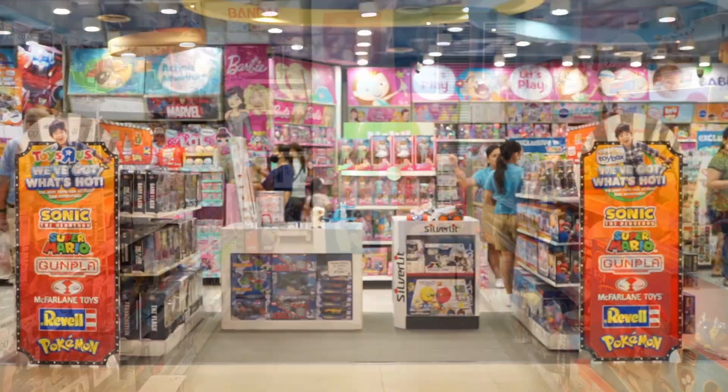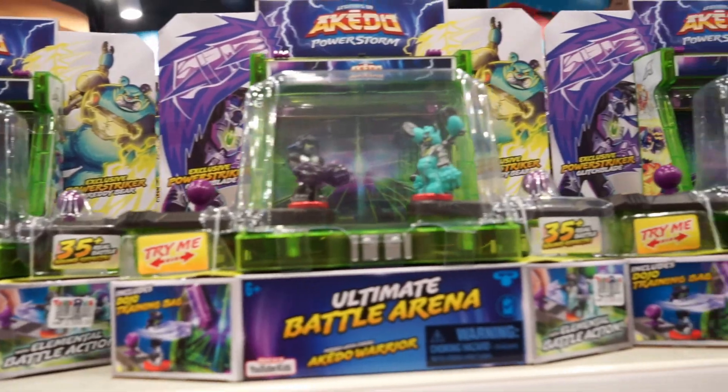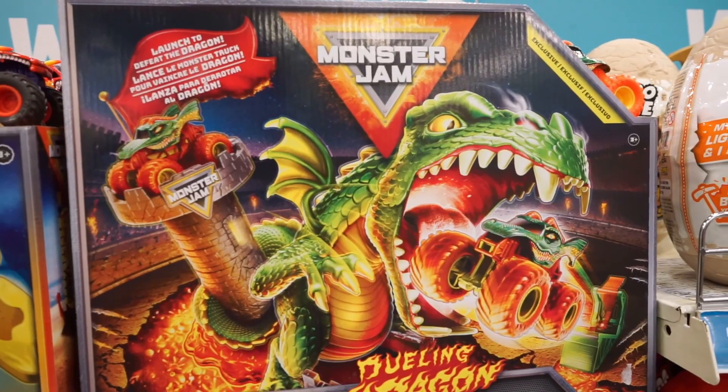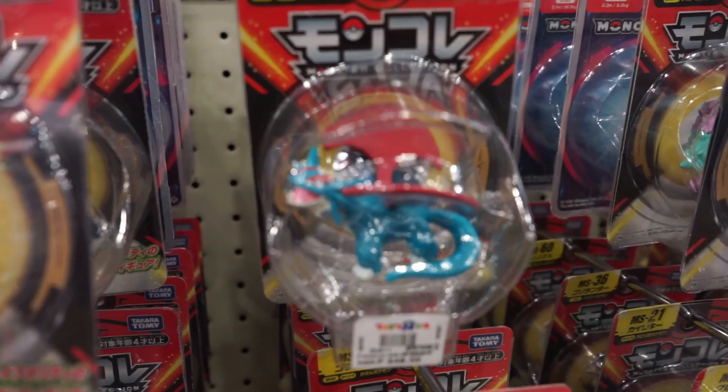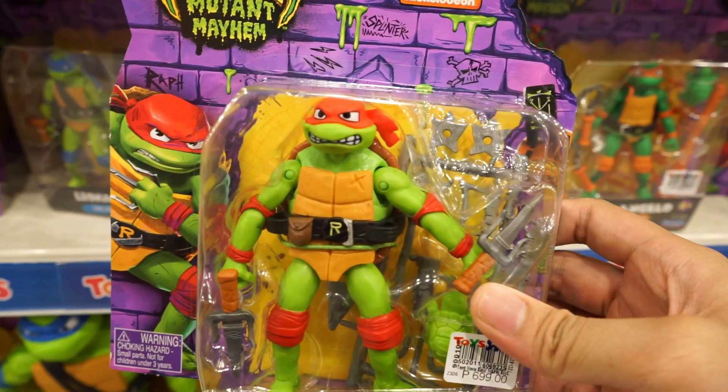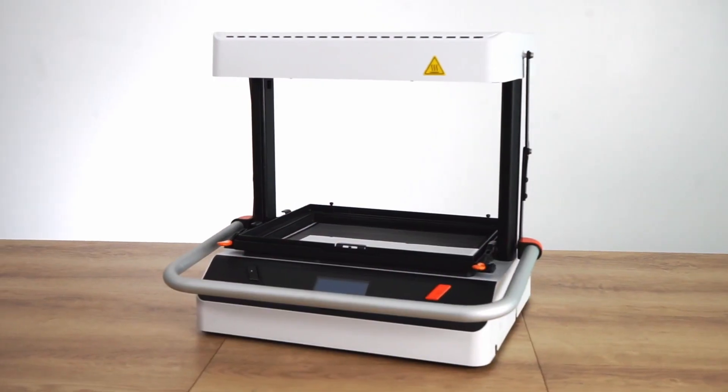When you walk into any toy store, you'll be greeted by hundreds of toys lined up on the shelves in different kinds of multicolored packaging, each trying to get your attention. The most common of these packaging types are the blister packs, which is the best example of a packaging type that is produced by vacuum forming.